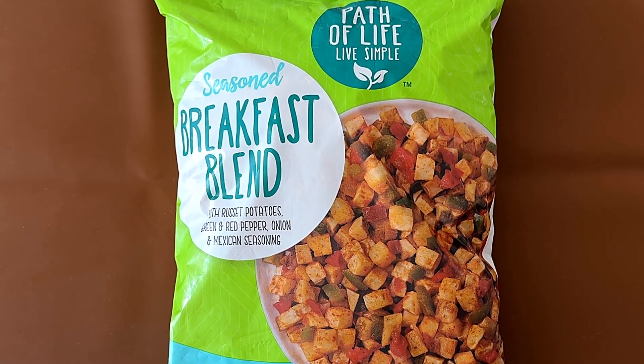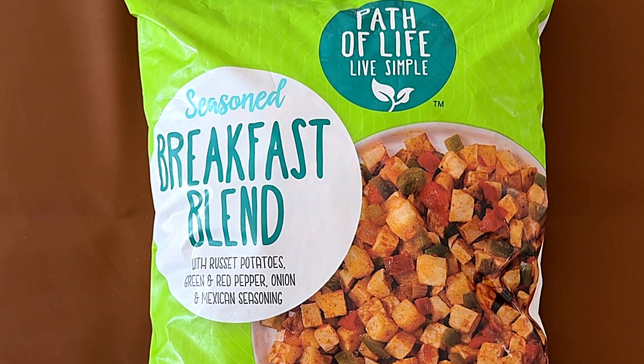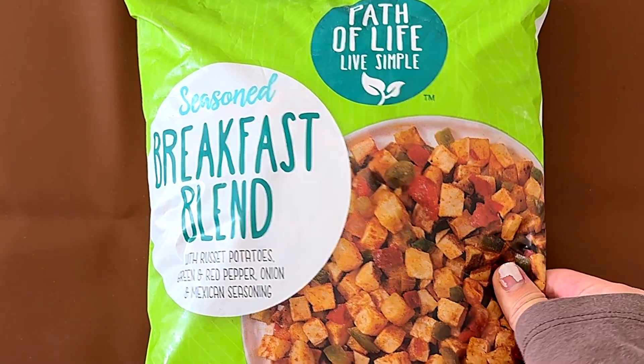Hello tiny reviewer friends. Today I'll be reviewing Past a Life Live Simple seasoned breakfast blend with russet potatoes, green and red peppers, onion, and Mexican seasoning.